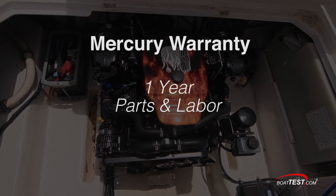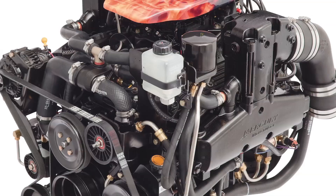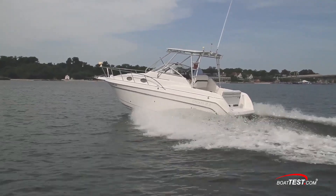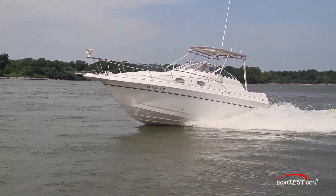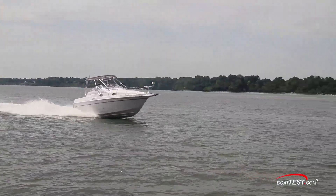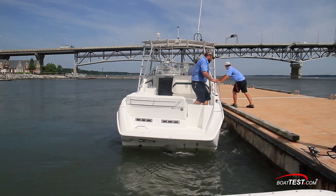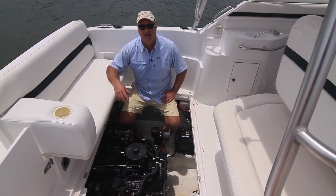Mercury offers a standard one-year parts and labor warranty on engines and drives that can be extended for an additional two years. Overall, our test shows that the 383 Mag Stroker is a better performer than the old 454. We found it had a 3% higher top speed and got 8.4% better fuel economy at best cruise than our comparable test in a similar boat. Over time, those savings will add up, plus the 383's advanced ECU can handle 87 octane pump gas and is tolerant of fuel blends of up to 10% ethanol. So that's our look at repowering a stern drive powered boat. For BoatTest.com, I'm Captain Ron.